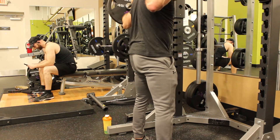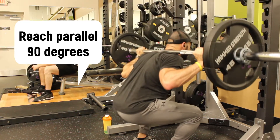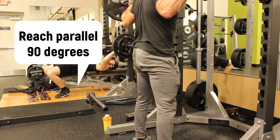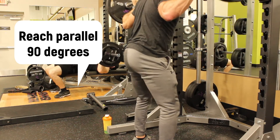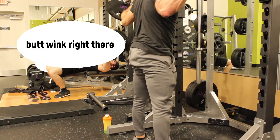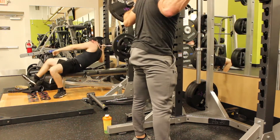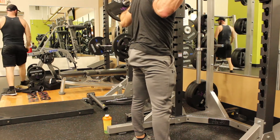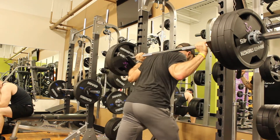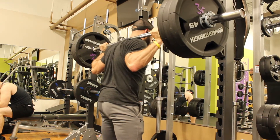Tip number four: work toward reaching parallel — 90 degrees. If you start butt winking — meaning your hips tuck under and slope down toward the ground — that signals you lack the mobility to go that deep. It's okay to stop at 90 degrees. Go as far as you can without breaking technique, improve your mobility over time, and don't push into bad form just to lift heavier.